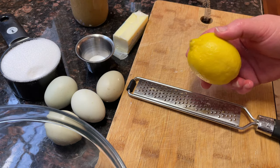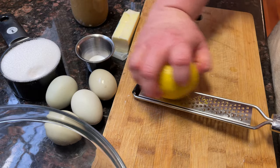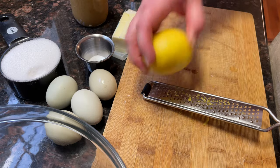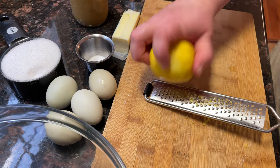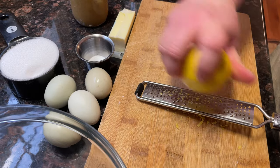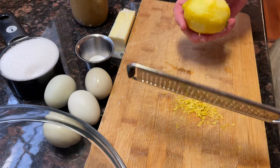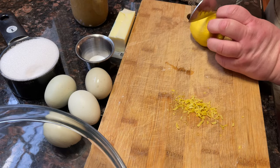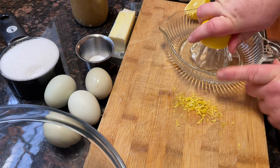We just need a half teaspoon of lemon zest — and always wash your fruit, especially when you're going to eat the part that's been touched by other people. We'll set that there and cut our lemon and juice it.